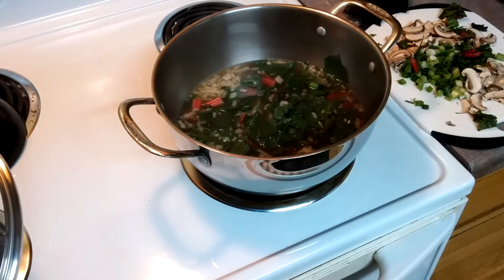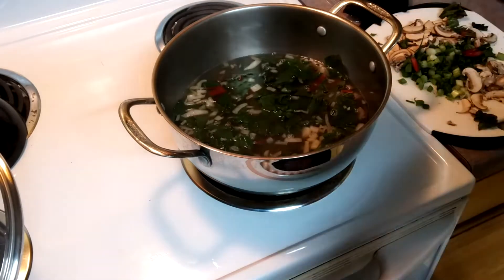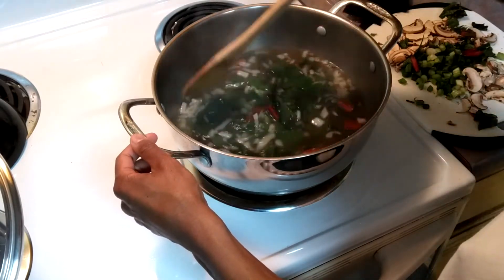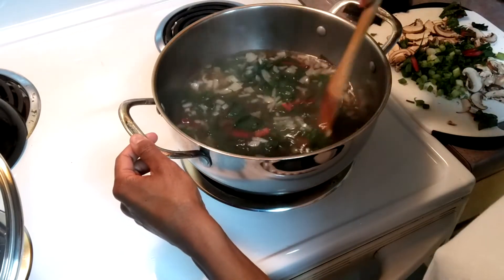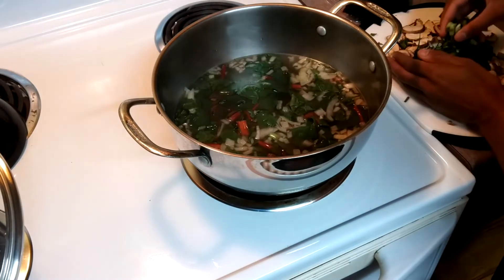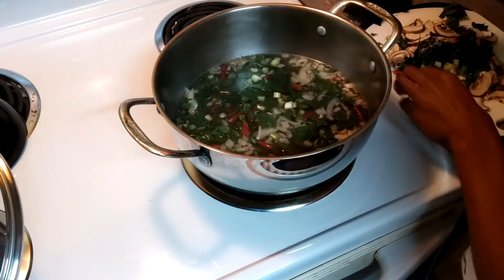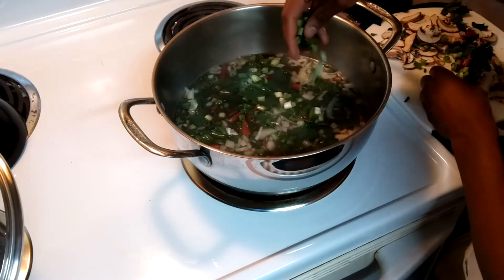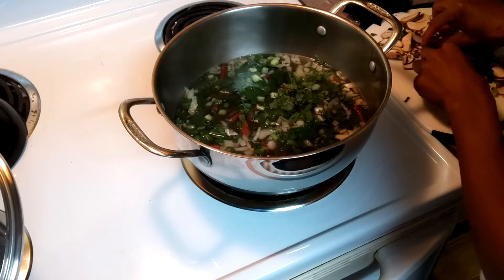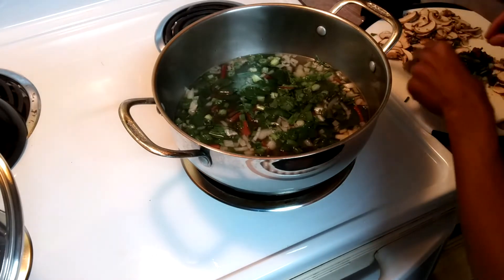Because I added so much greens I might add some more water just to extend it — it might reduce the flavor a little, but that's okay. Then I'm going to add some green onion — scallion, whatever you like to call it — chop that up and add it in. I'll do the mushrooms last because they cook so quickly.